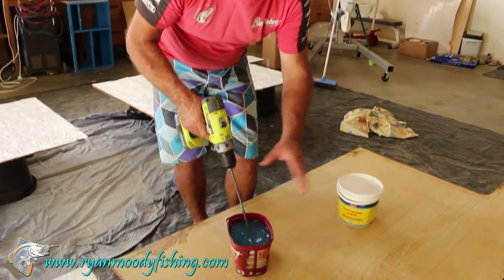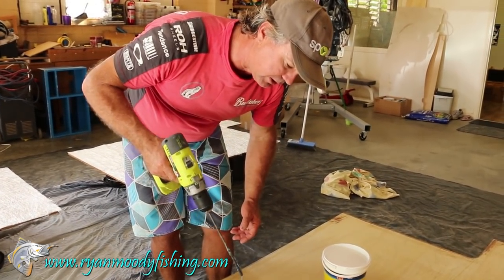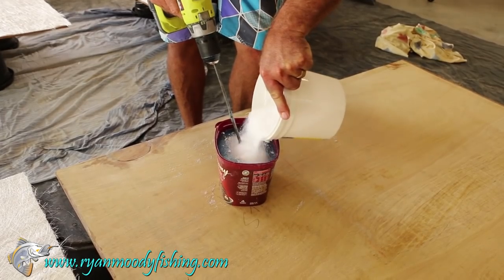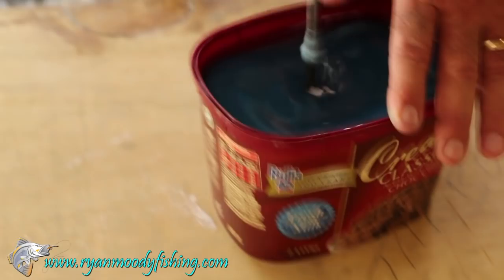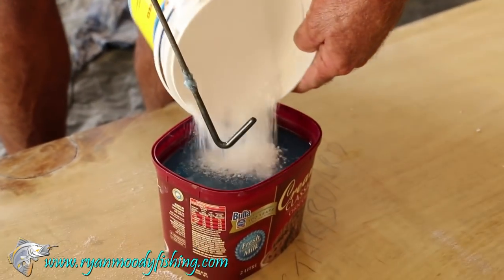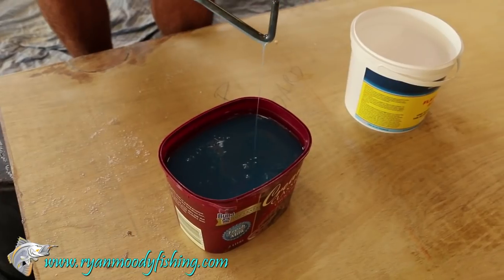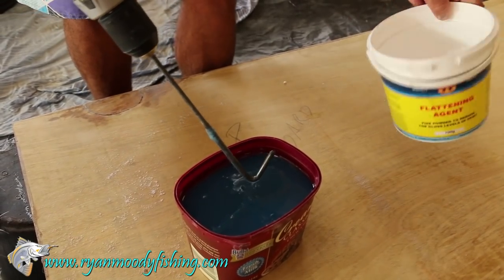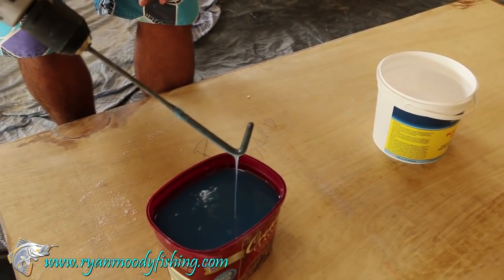Still a little bit runny, so I'm going to just keep adding more and more until it just gets not too thick — just dripping off the end of the mixer, nice and gloggy. Still dripping off rather quickly, so we keep adding more. This is just getting a little bit gluggy now — that's about how we want it. Don't want it dripping off like water, just a little bit gluggy. For just under two litres, I've used around about 50 to 60 grams of talc.